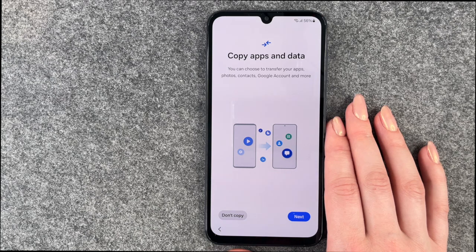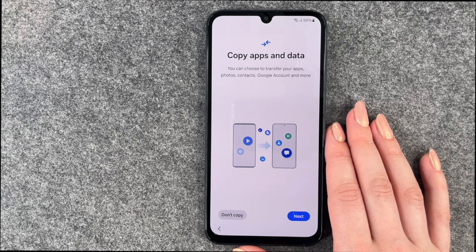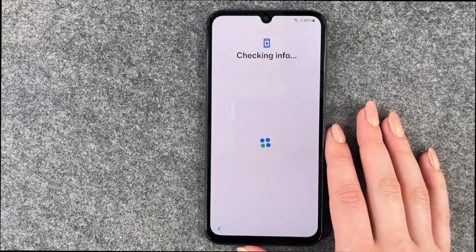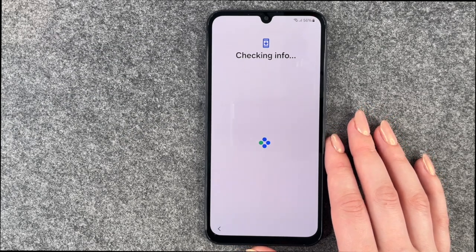You can choose to transfer your apps, photos, contacts, Google account and more. If you click Next, the phone will guide you through the next steps. But we can also say Don't copy, and then we'll set up our phone manually and go ahead without any old data.